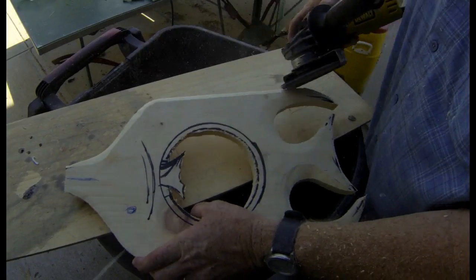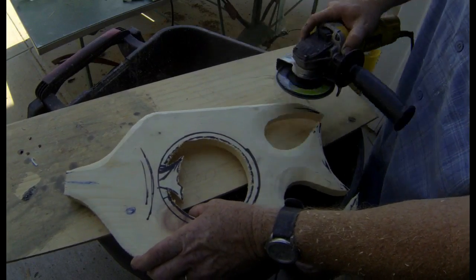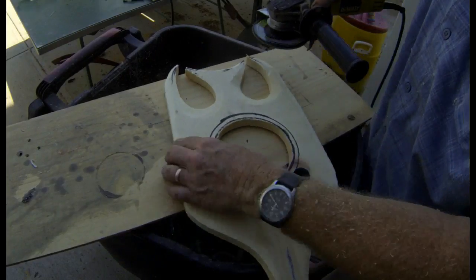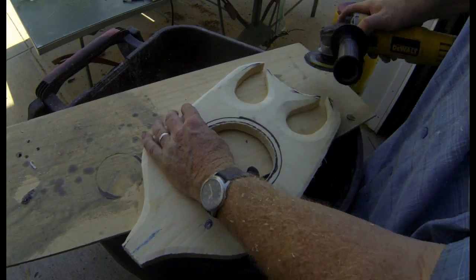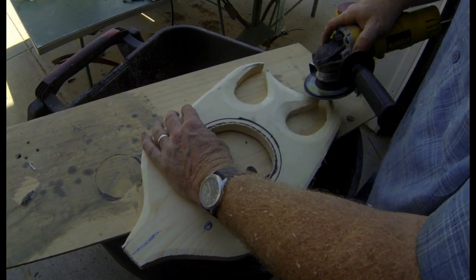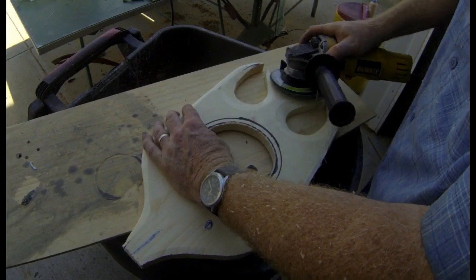What I did was I went to an angle grinder. I'm using a flap sanding wheel, 36 or 40 grit. And I'm just aggressively sanding away and shaping the tail and the fins — making the fins a little bit thinner.